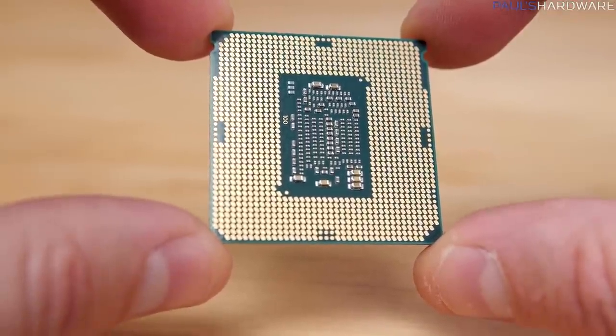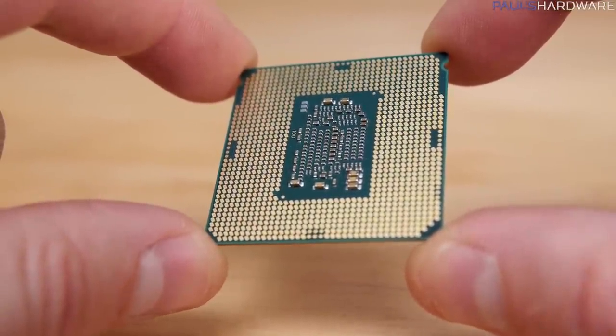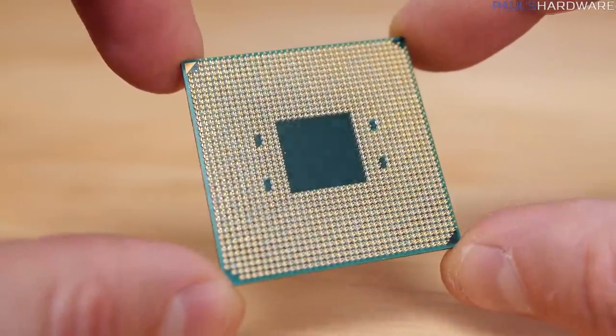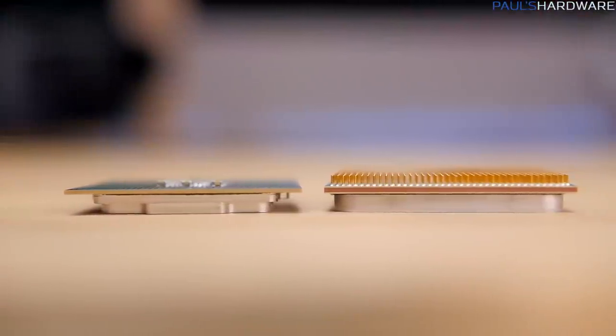That's because Intel has used LGA, or Land Grid Array, CPU sockets since about 2004 with the introduction of the Pentium 4, whereas AMD continues to use PGA, or Pin Grid Array. Today we'll be exploring the pros and cons of both designs.